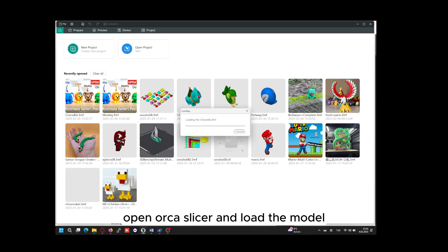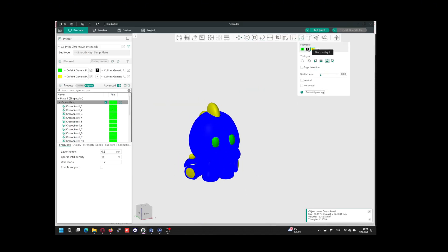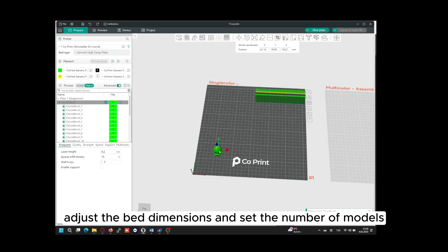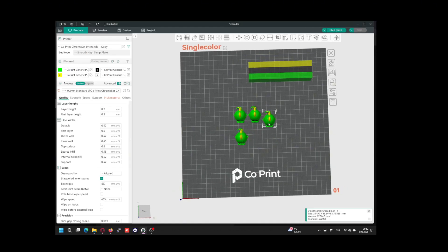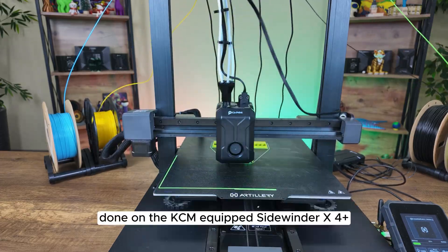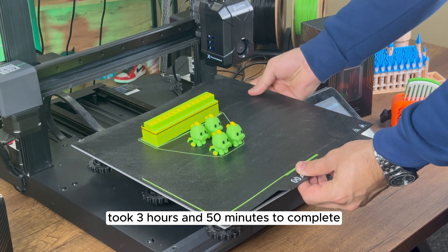Open Orca Slicer and load the model. Apply the necessary paint and adjust the bed dimensions and set the number of models. Once everything is ready, start the print. This test print, done on the KCM-equipped Sidewinder X4 Plus, took 3 hours and 50 minutes to complete.